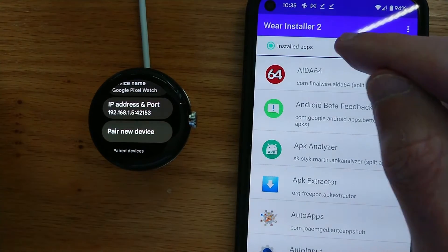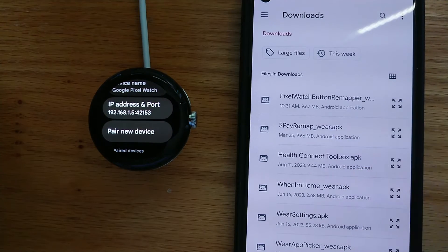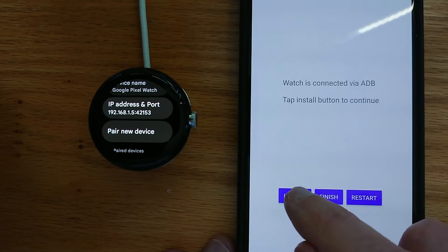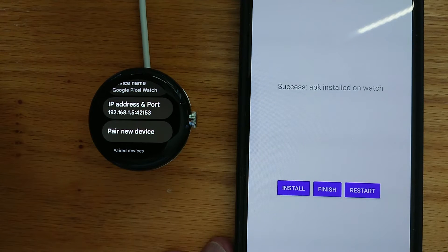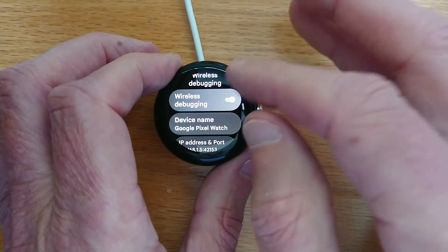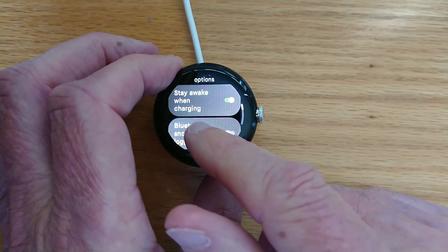Now we'll go to Custom APK. We can see a list of all the APKs in our Downloads folder. PixelWatchButtonRemapper_Wear — we just downloaded that a moment ago, so let me tap on that. I get a message to say the APK file is for Wear OS, and then Install. Sending the APK file to the watch — this should just take a few seconds. Success — APK installed on watch. So we can tap Finish. We get a reminder to turn off ADB debugging on the watch, which is important to do to save battery. So turn off Wireless Debugging and turn off ADB debugging.